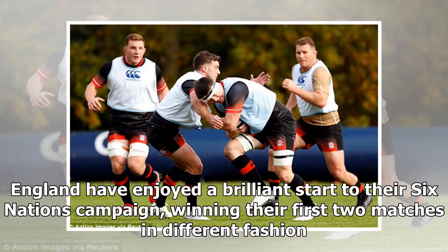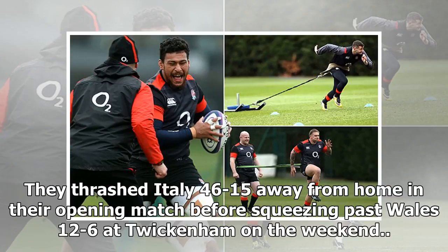England have enjoyed a brilliant start to their Six Nations campaign, winning their first two matches in different fashion. They thrashed Italy 46-15 away from home in their opening match before squeezing past Wales 12-6 at Twickenham on the weekend.